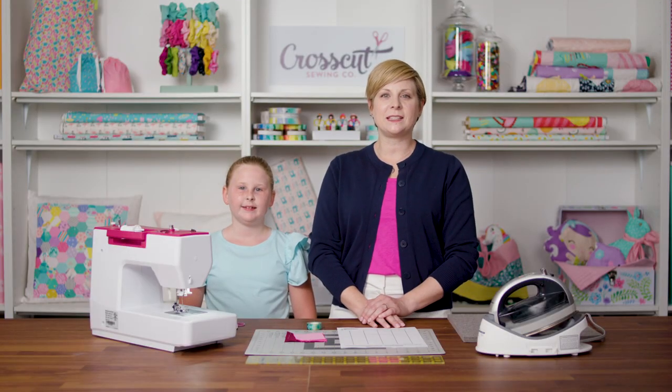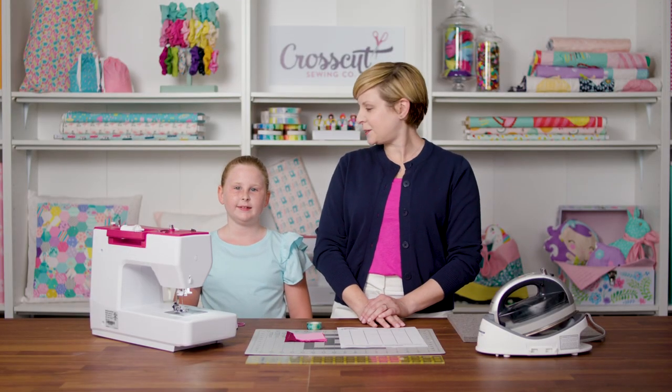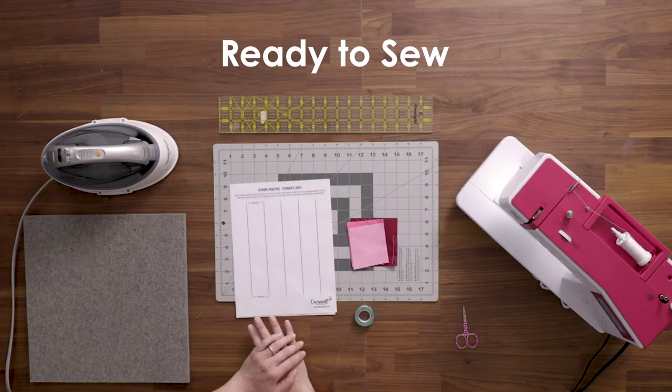Hi, I'm Stephanie with Crosscut Sewing and I have my daughter Amanda here with me today. In this video we are going to show you how to sew a straight line and how to do what's called back stitching.